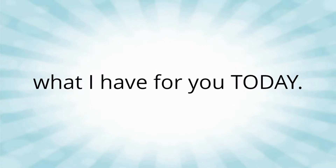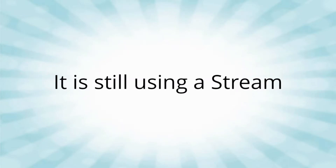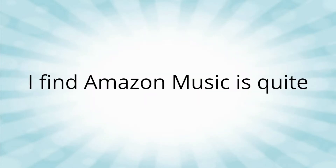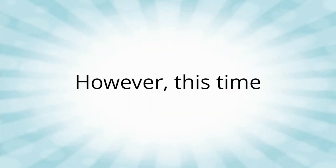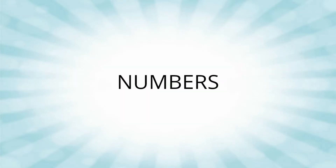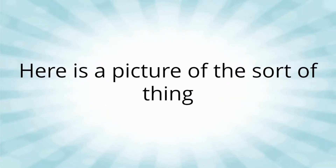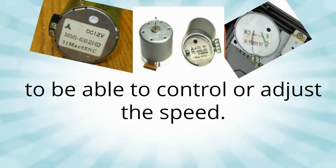My preferred method is what I have for you today. It is still using a stream and a commercial recording of the same version of a track. I find Amazon Music is quite useful for this. However, this time we can get meaningful results with numbers so we can compare. Here is a picture of the sort of thing you are looking for — to be able to control or adjust the speed.